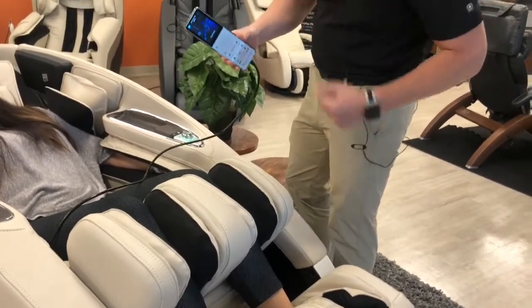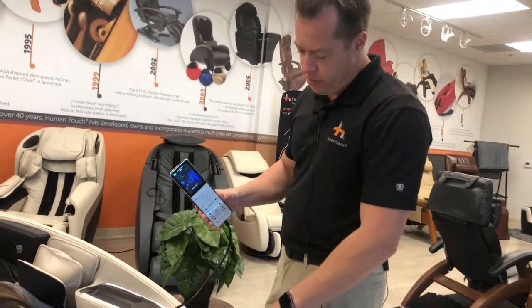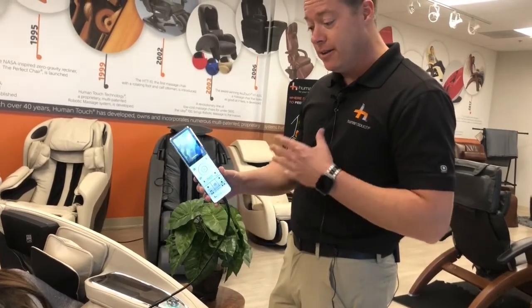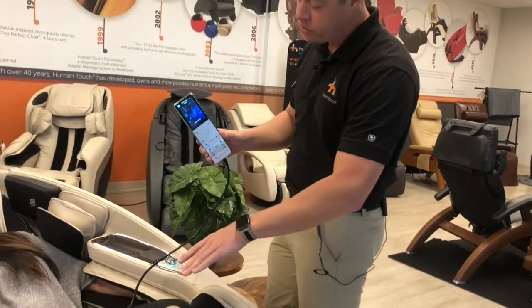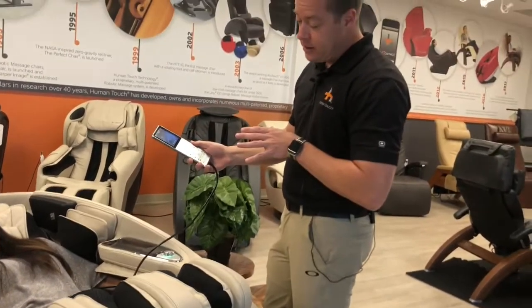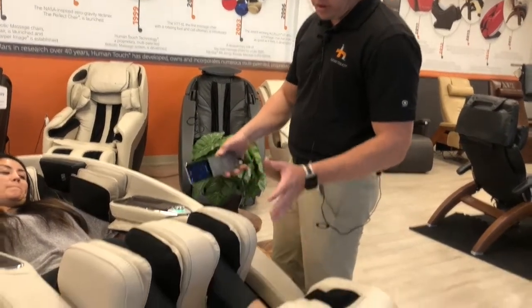I don't have a history of knee problems. However, it feels really good, and that's something very unique about this chair. That's a quick tip or trick for adjusting the calf portion if you want it to stay higher or closer to your knees on the majority of programs. Most of the time when you either recline or bring the legs up or down, it will usually readjust these areas.